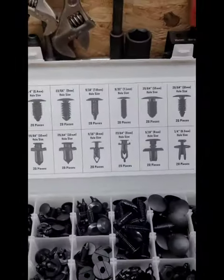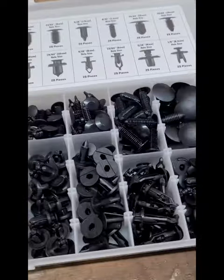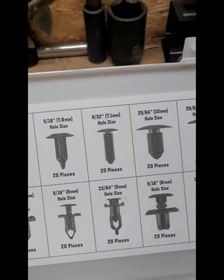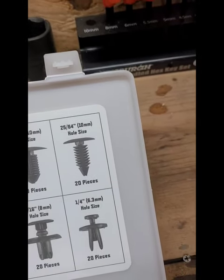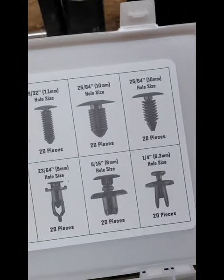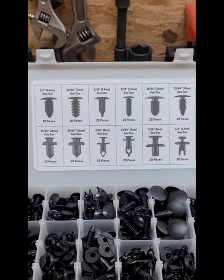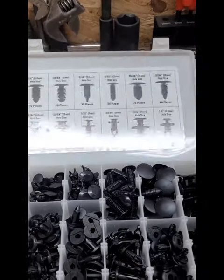It comes with everything that you need — comes with quarter inch, 5/16, 9/32nd — the list goes on and on. Really nice set. I'm going to be buttoning up a couple of plastic pieces on some of these quads here, and they're great for that.